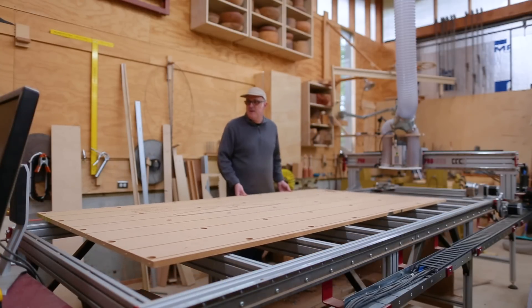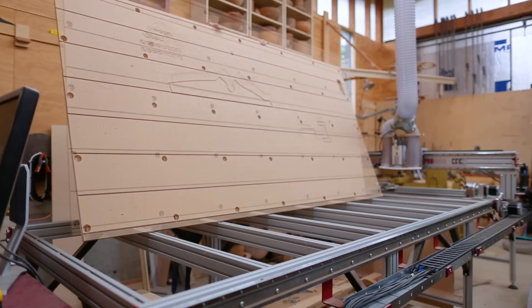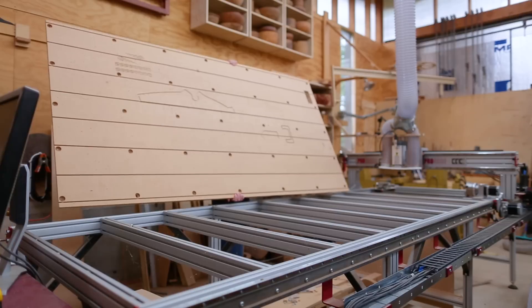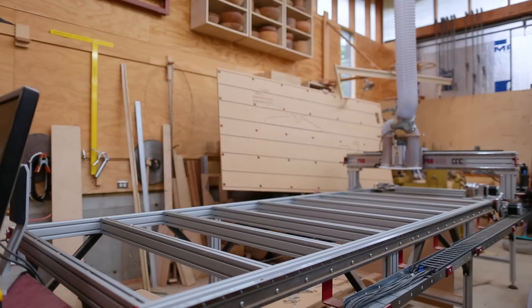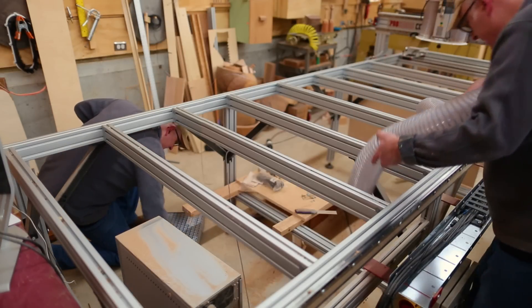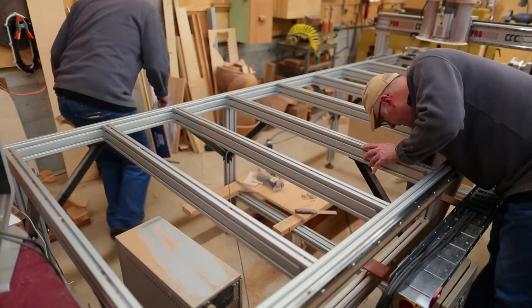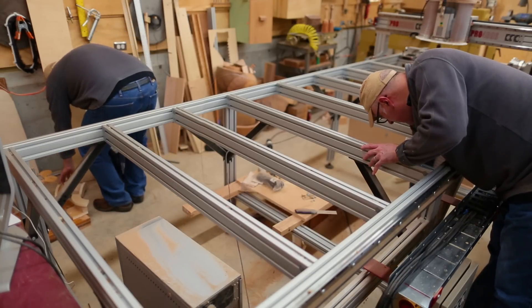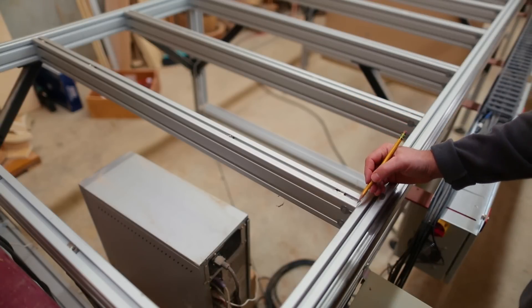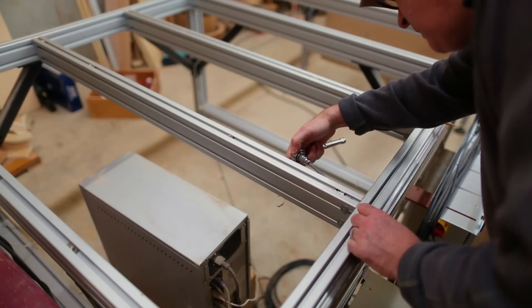I took the old table off — that was pretty easy, there's just bolts holding it down — and I cleaned out underneath the CNC. I'd like to also build some storage in the space under the table and not have it just be the sawdust junkyard that it is now. If the CNC table was a deck, these would be the joists.